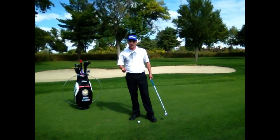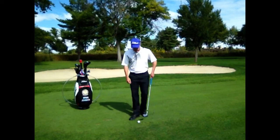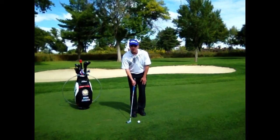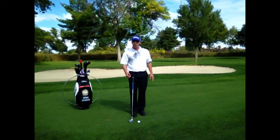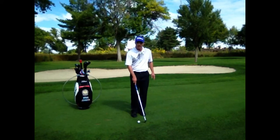So if you're struggling with chipping and pitching contact-wise, it's important to take a look at where the buttons on your shirt are facing. Are they facing in front of, at, or behind the golf ball? In order to create consistent, crisp contact, we always want to contact the golf ball first and then strike the ground in front of the ball, on the target side.